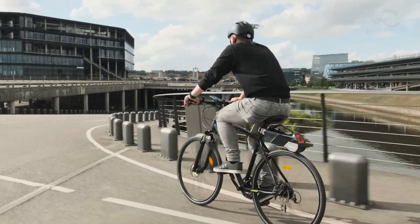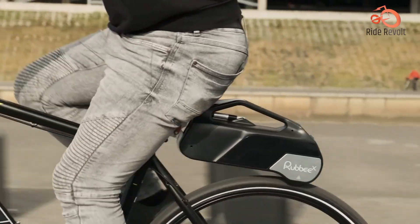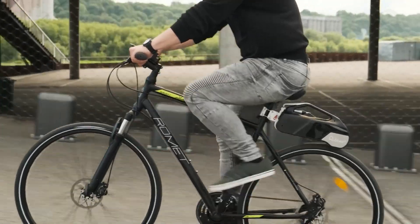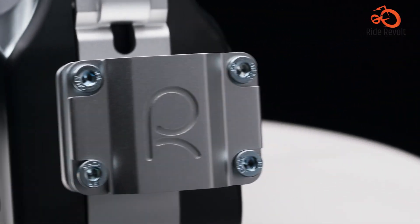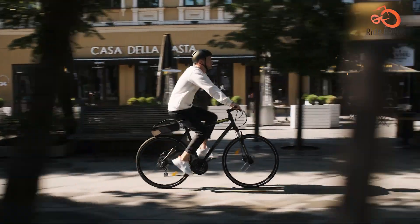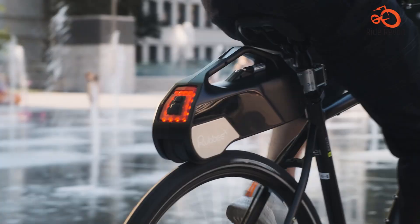The RUBBY X Smartphone App lets you monitor battery life and control your ride by selecting from multiple assist modes for a personalized experience. Whether you want a powerful boost or prefer a more natural, eco-friendly ride, with its easy installation, compact design, and wireless operation, the RUBBY X is the perfect choice for cyclists seeking a clean and convenient way to electrify their rides.